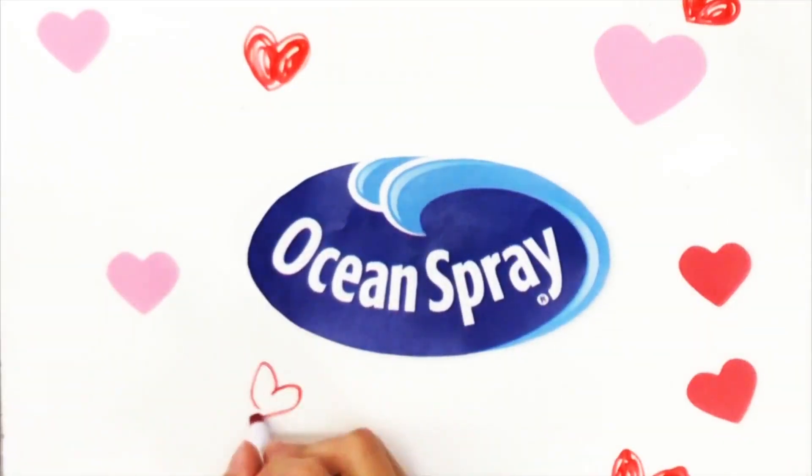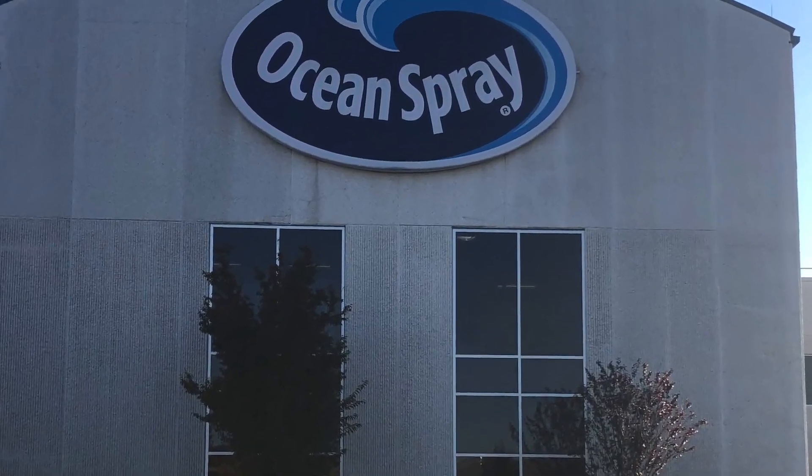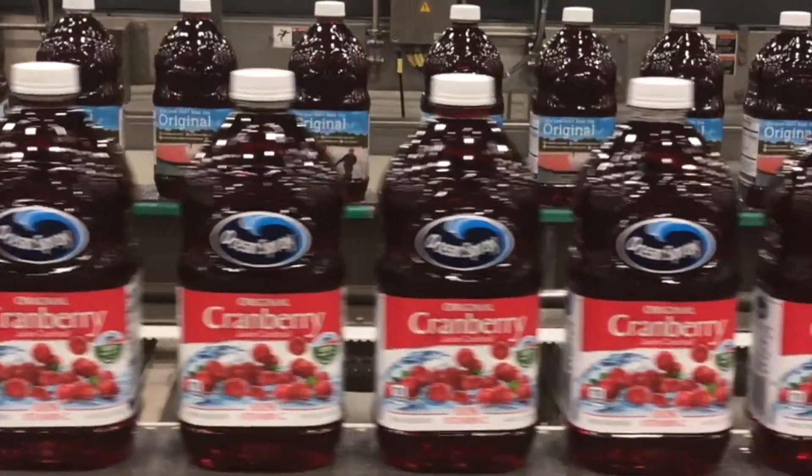Our hearts burst with excitement knowing we were going to see one of our favorite products being made. When we entered Ocean Spray, we were so intrigued by the sweet smell of cranberries.